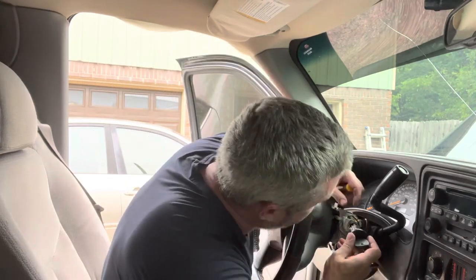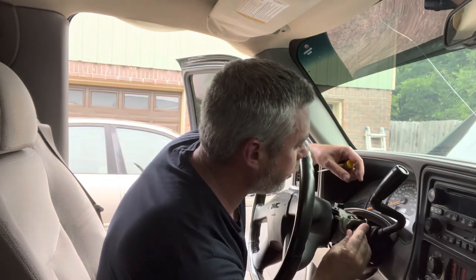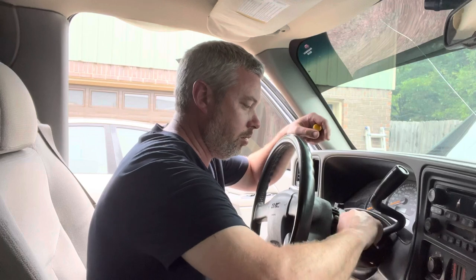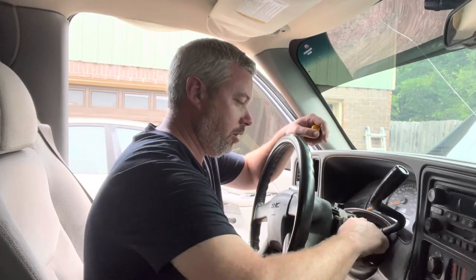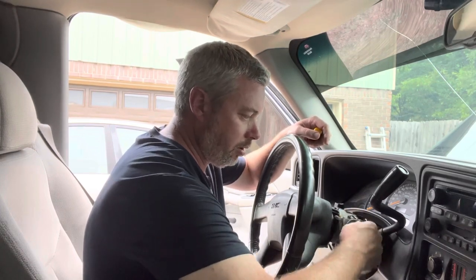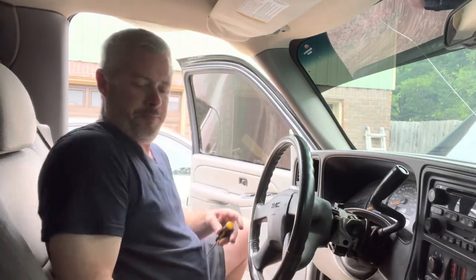Then we're going to put the other one in. We'll line it up here, right there, slide it in. Seems to be working well. I'm going to attach the battery and make sure that it cranks fine, and we'll see if that was an easy enough fix.